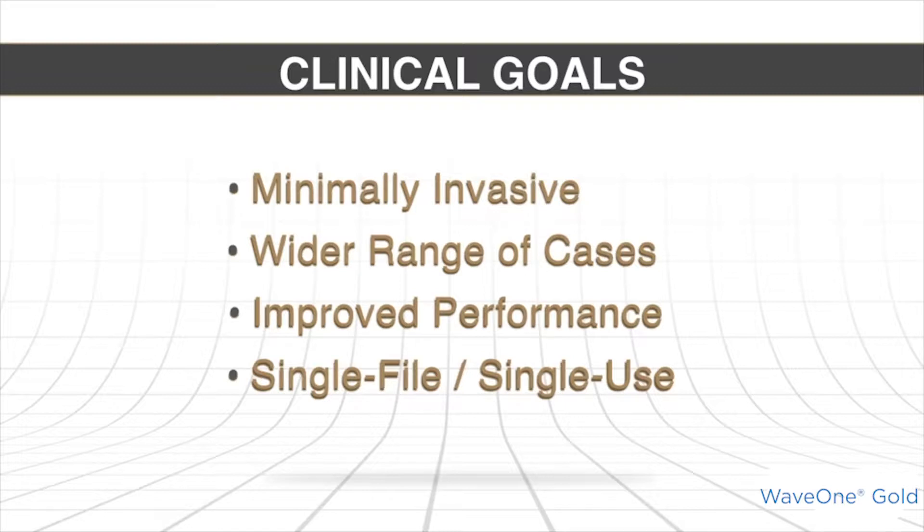When we say single file, it's a single file technique in perhaps around 85% of the cases, but in about 15 to 20% of the cases you might have to select one more file. But mainly it's dominantly a single file, which means it's a single use file — because a file that does a lot of work, one single instrument in a molar that might have three or four canals, we should expect that its blades are probably dulling along the exercise of shaping.